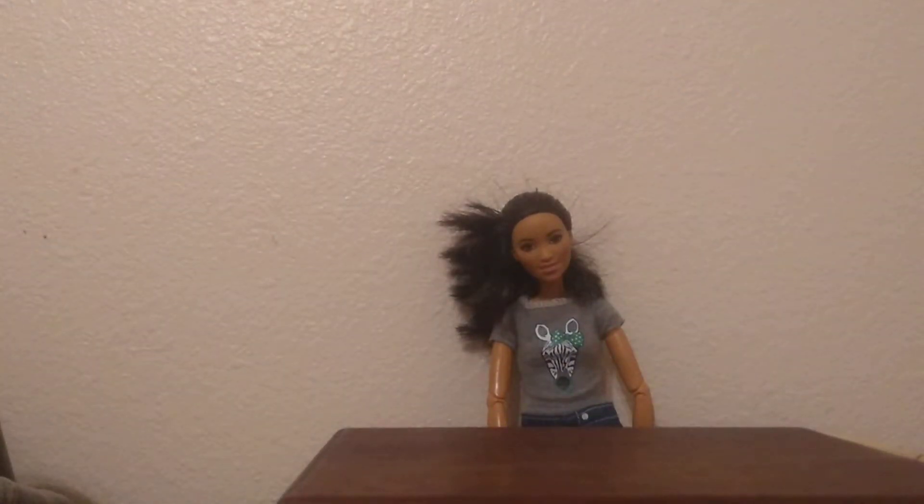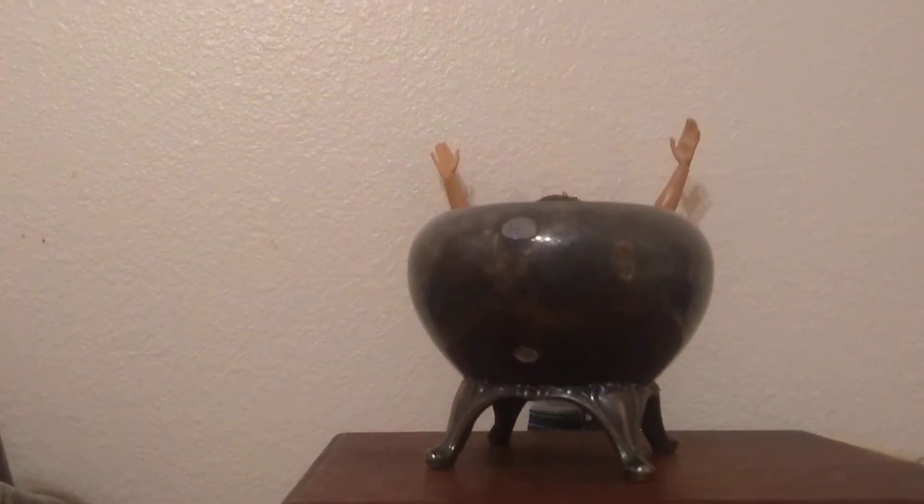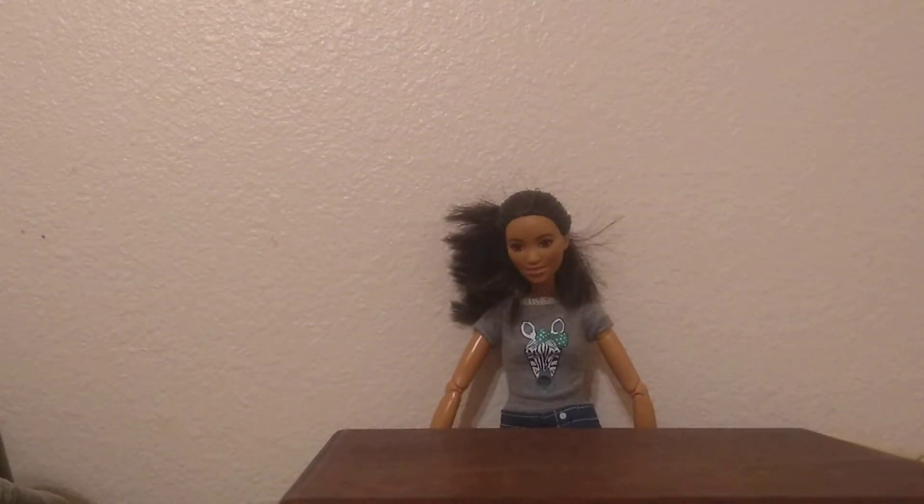Let's get started. First, we need a bowl. Not that big of a bowl. Thank you, but this is a little big too. Oh well, it'll have to do.